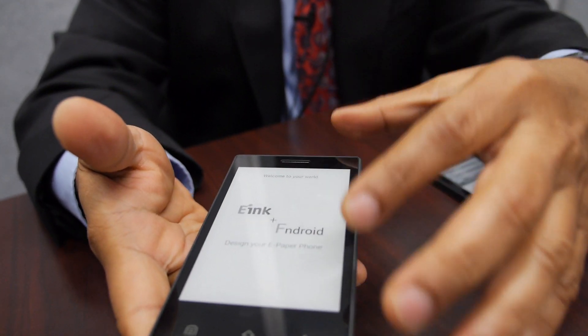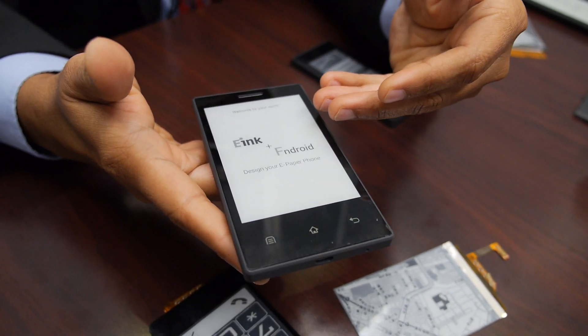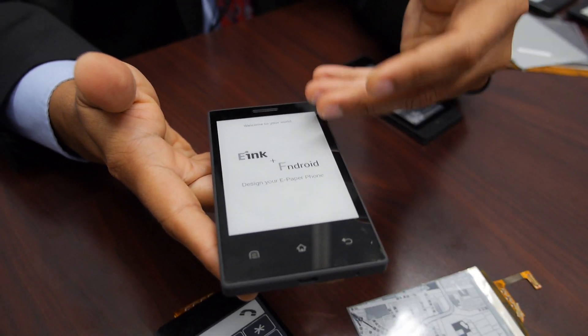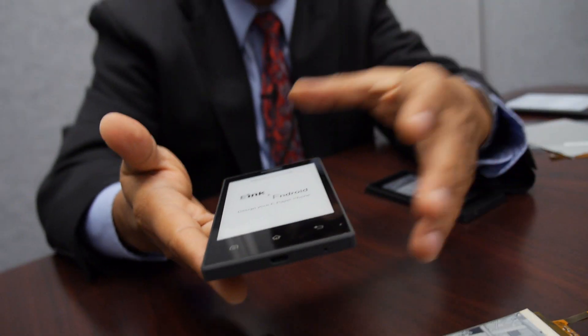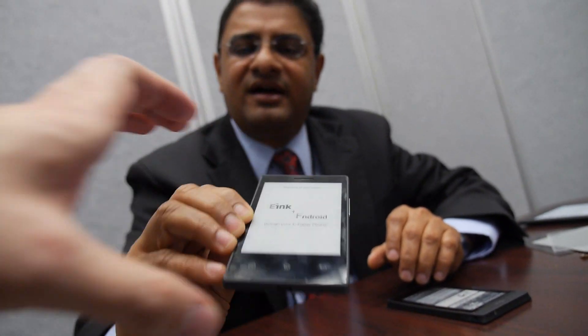The idea is to improve the performance of this entire device and optimize it so that the battery will last for several weeks rather than several hours in the case of traditional phones. Is this functional? It is functional. I have not switched this on — I just wanted to give you a static image to show you — but it is definitely functional.